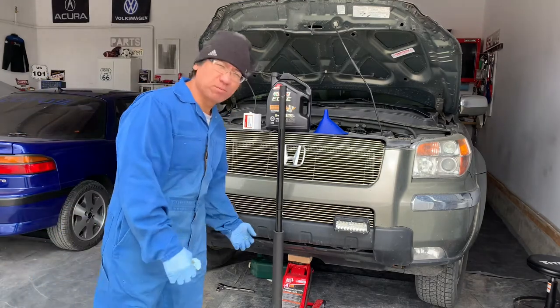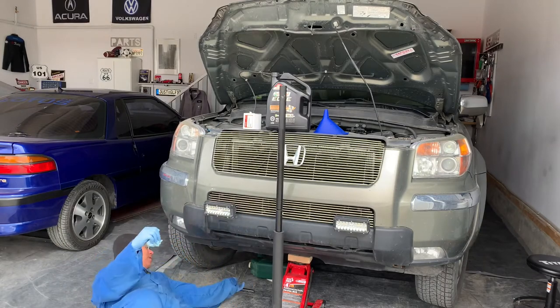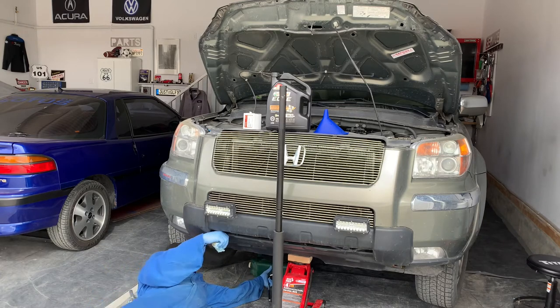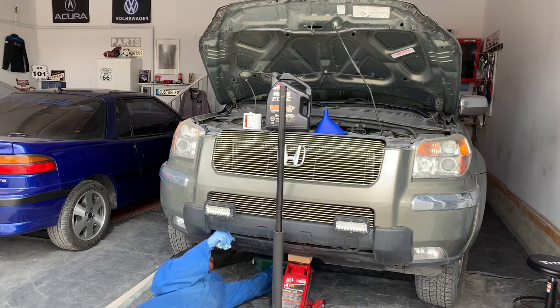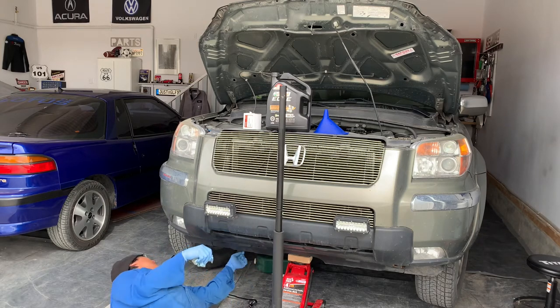I just put the plug back in and I'm going to snug it back in there. I normally don't torque the oil drain plug — I've been doing it so many times that I just snug it and I can pretty much gauge how much torque it needs. There we go. Now time to work on the filter.